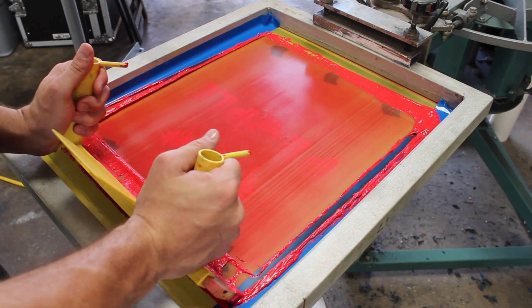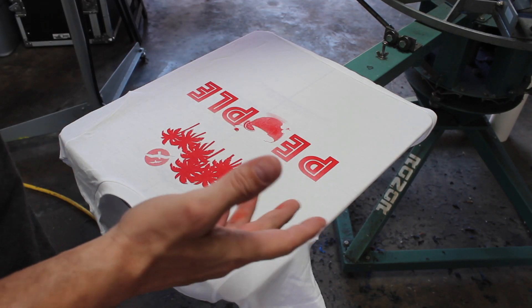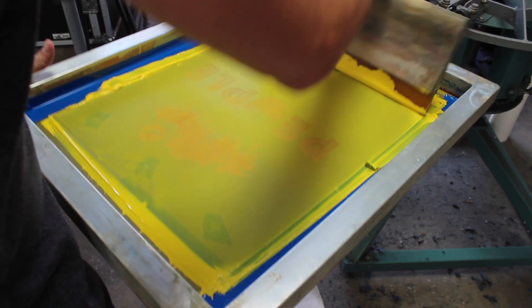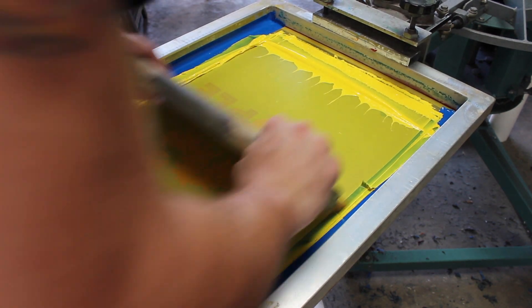We have our red — I'm going to hit that twice just to make sure it clears. In order to create our oranges, we are printing yellow on top of the red, so I'm going to hit that a couple times just to be sure it clears.